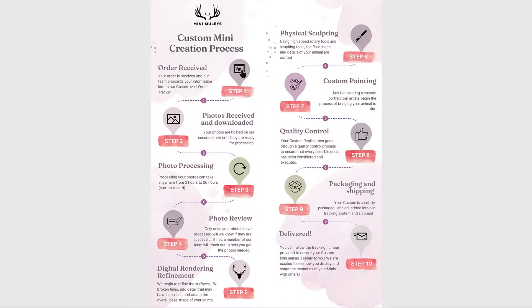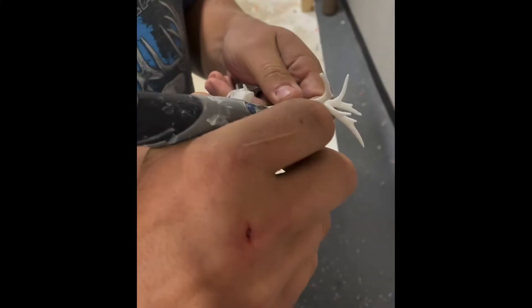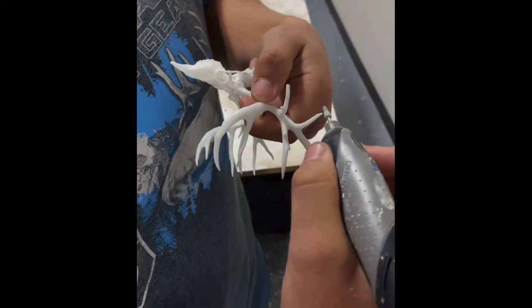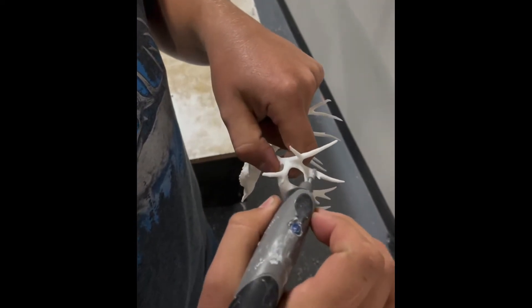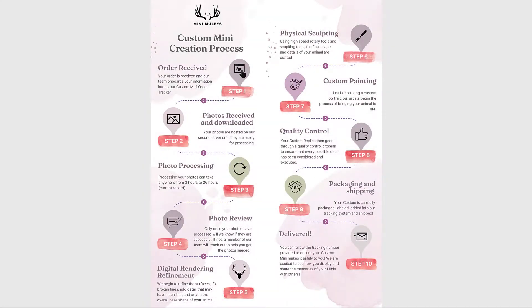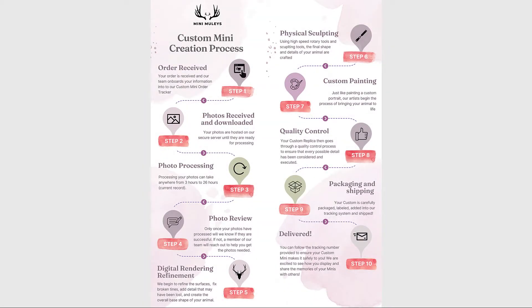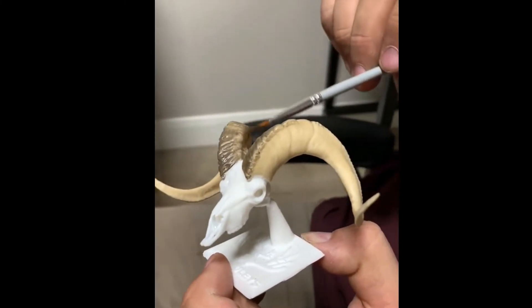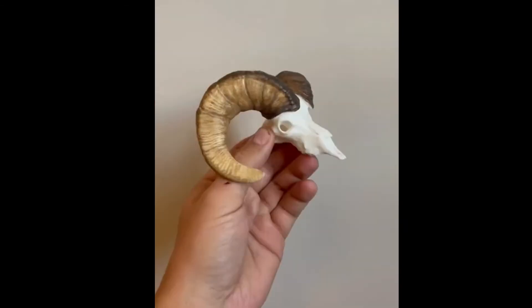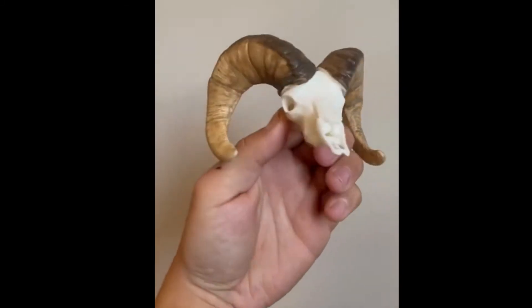Finally, we're ready for physical sculpting to create the base shape of your mini. Using high-speed rotary tools and other sculpting tools, we craft the final shape and add all of the tiniest details into your animal so that we can match the original. Only once this has been completed do we turn it over to our artists, who sometimes step away and come back to your mini in order to give it the attention and detail that it deserves.